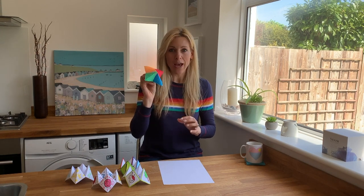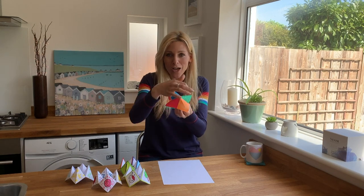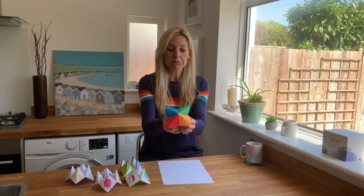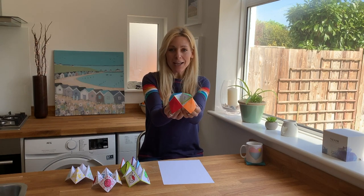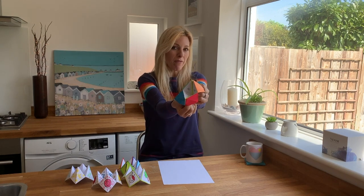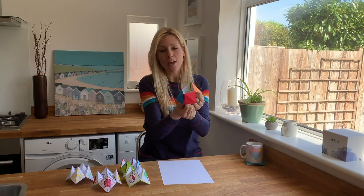But first let me just remind you how you play one of these. So this is a basic one with just four colours on the top. You would offer it to a friend and say pick a colour. They might say green. You spell out whatever it is they said — G-R-E-E-N — by squeezing your thumb and your forefinger together. Inside you've got eight numbers, one to eight. So at this point you'd offer them four and say pick a number.